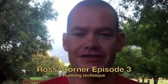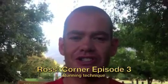Hi everyone and welcome to episode 3 of Ross's Corner here on Old Mutual Two Oceans Marathon TV. Today we're going to be looking at the controversial subject of running technique. I'm going to simplify this for you by looking at only three aspects: the foot strike — how your foot should hit the ground — body alignment during running, and the position of the head and arms.